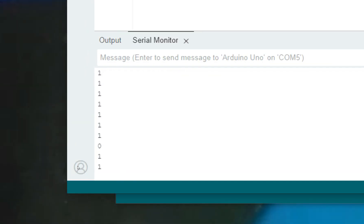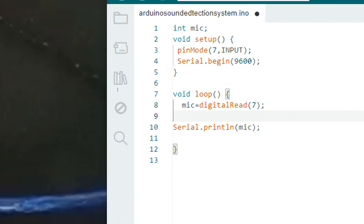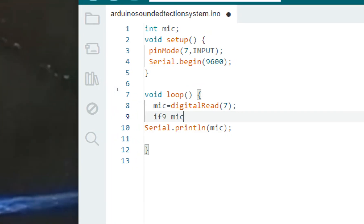By default it's sending a one. When I speak it becomes a zero — you can see zeros appearing. So it's one by default during silence and zero when sound is detected. That's what I wanted to check. Now I write: if mic == 0 — this means the sound is detected.